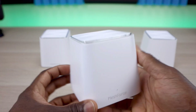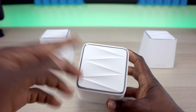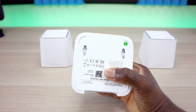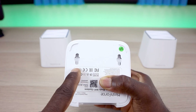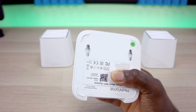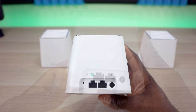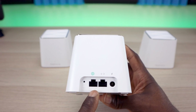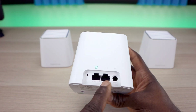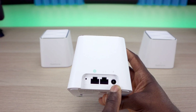As far as the actual units, these are a lot lighter than I expected. The design looks pretty good — it has a triangular, pyramid-shaped design on top. On the bottom, you actually have mounting points, so if you want to put it on the wall, that option is available. On the front is the MeshForce logo and an LED indicator. On the back, you have a reset button, a WAN/LAN port to connect to your router or modem, a LAN port for wired devices, and the power input.